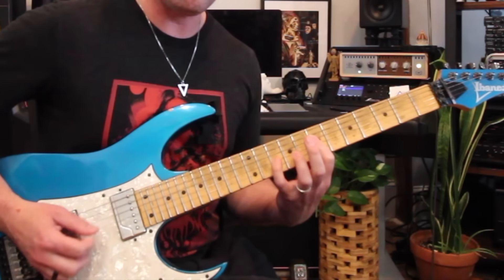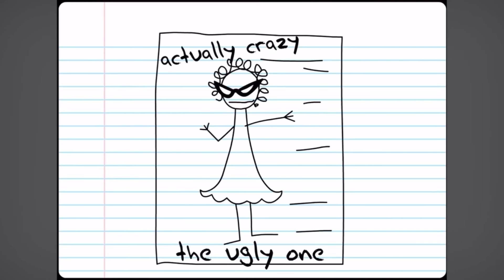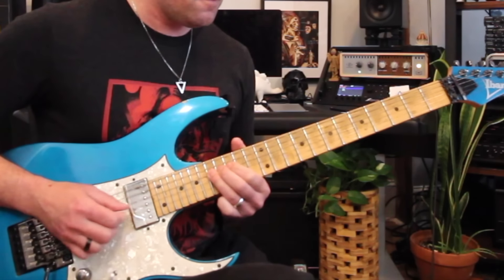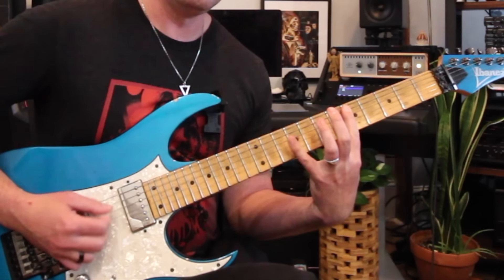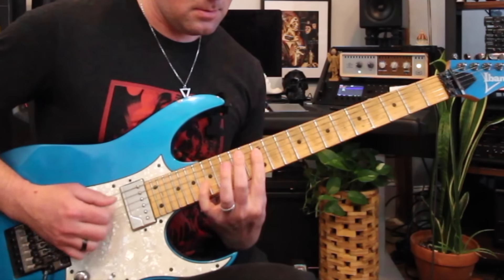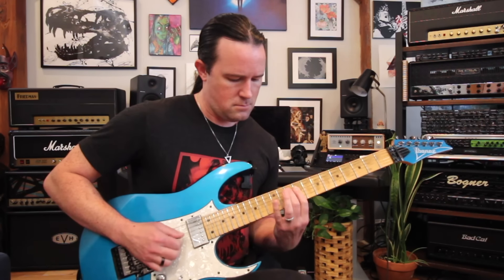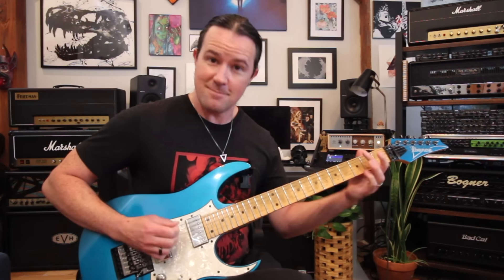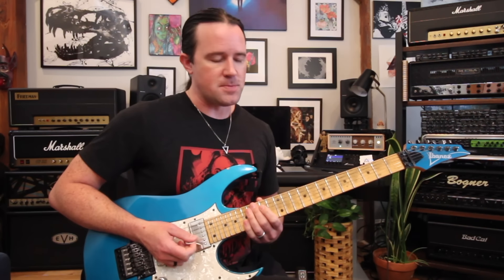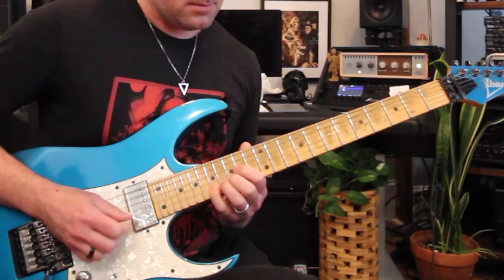And that is how you're going to start mastering some arpeggios today. These shapes apply no matter what string set you're on, with one exception. So if you're playing a D minor arpeggio with the root on the G string, that's still root note, minor third, major third as your starting points, and those shapes attach the same way: Stack, then Cliff Burton, then the Ugly One. Same goes for G major — root, major third, minor third, root — visualize that as Stack, then Cliff Burton, then the Ugly One.